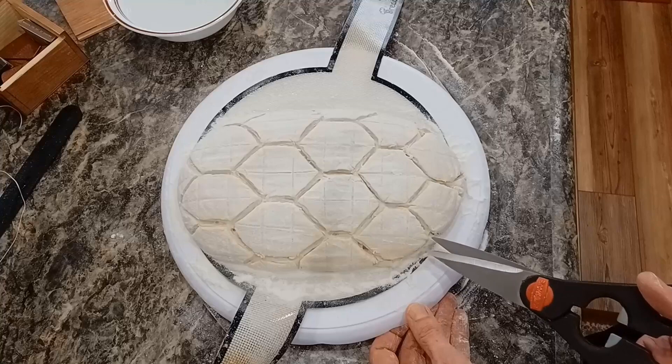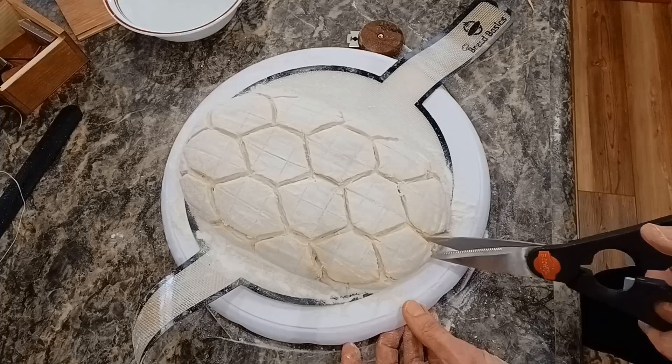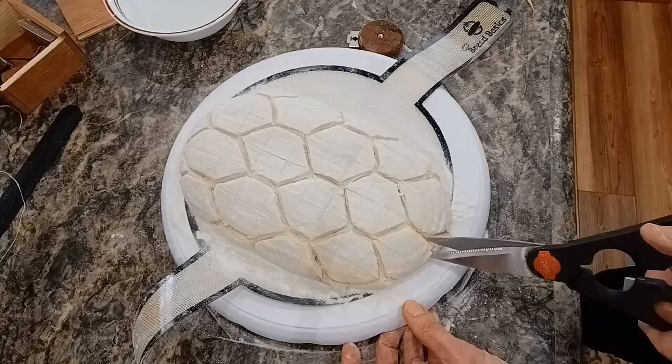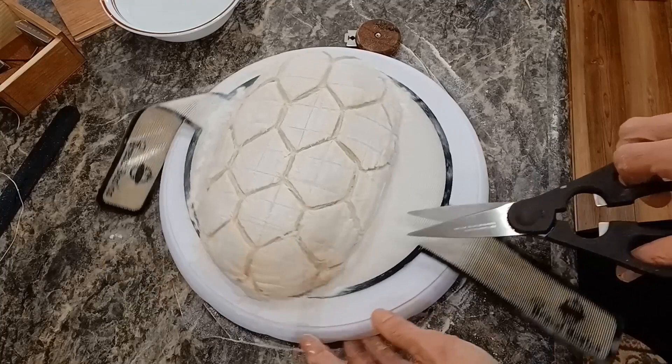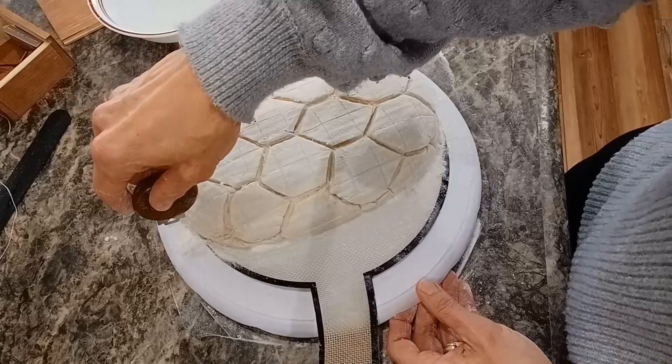I'm looking at it and making sure I've cut all the edges. Down near the bottom edge it was so hard to get in with a long blade, so I just do better getting in there with scissors. You don't want the top to be beautiful and then you look at it from the side and it tore. Why not take a couple extra seconds to make sure everything is really free — each shape is free and independent.